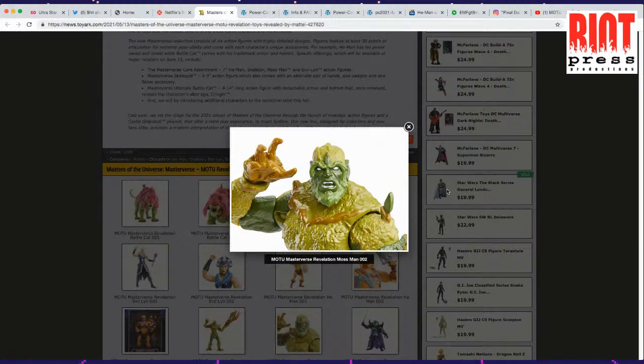I've definitely been on a He-Man kick. I'm probably going to end up scooping things like Battle Cat and probably Skeletor, because I think Skeletor looks pretty good. Mossman's kind of cool.